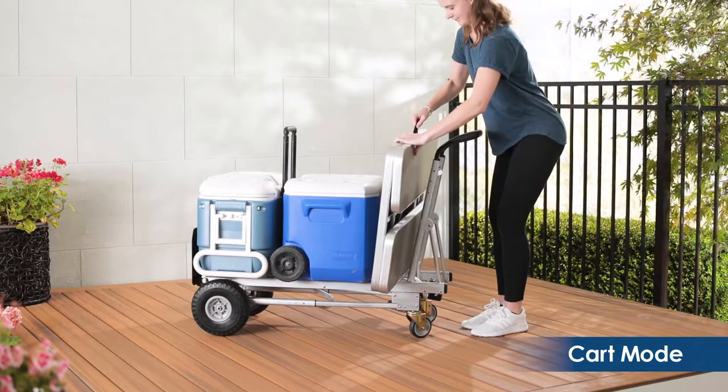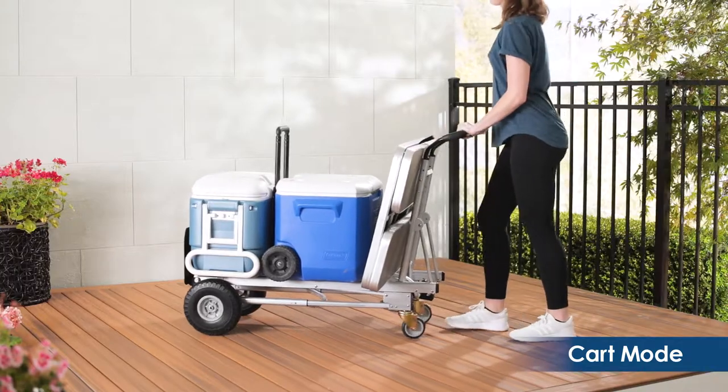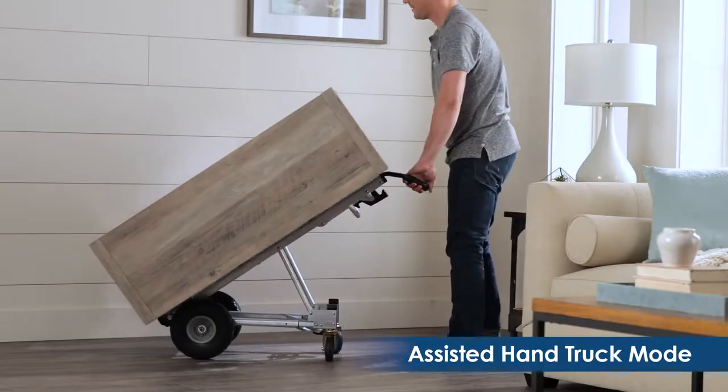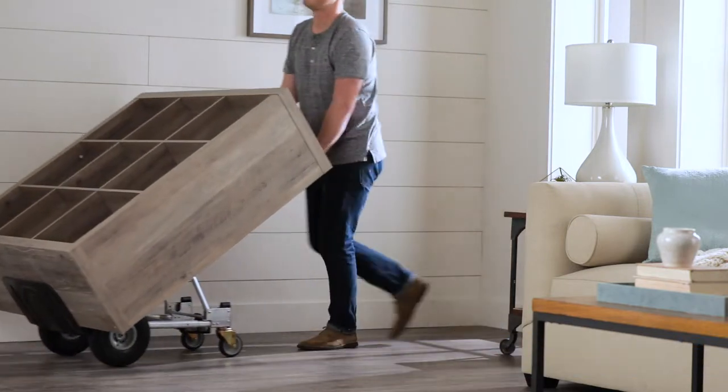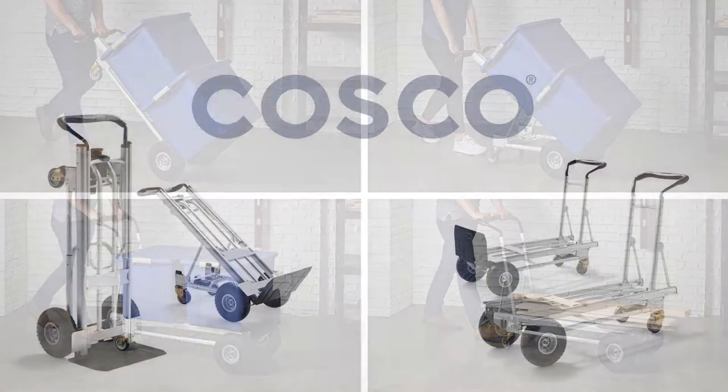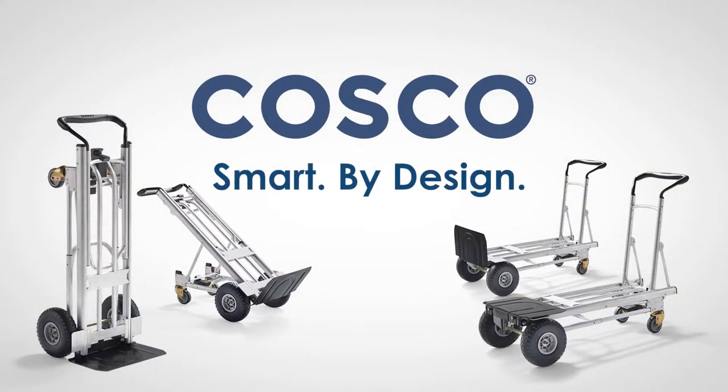With never-flat 10-inch solid tires, it is easy to maneuver whatever the terrain. Using the hand truck in assisted mode increases stability and safety. With the Costco 4-in-1 Hand Truck, nothing is left behind. Costco smart by design.